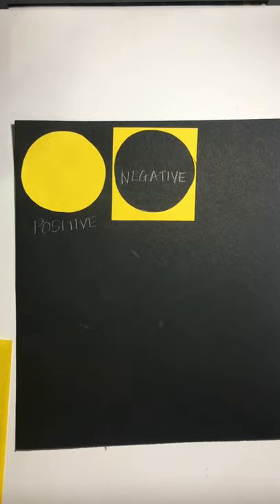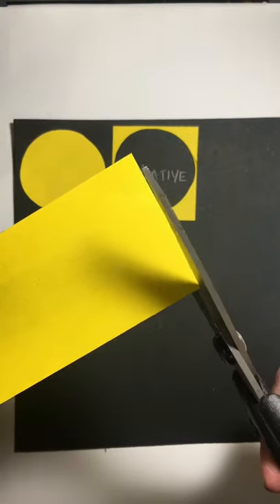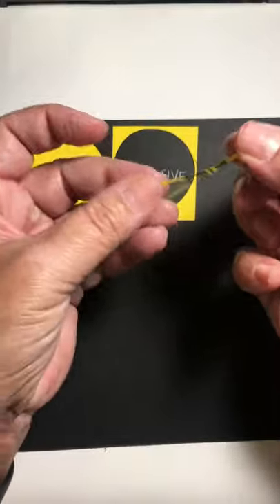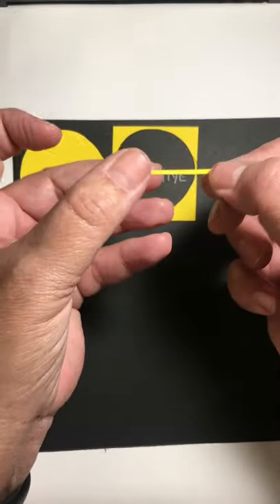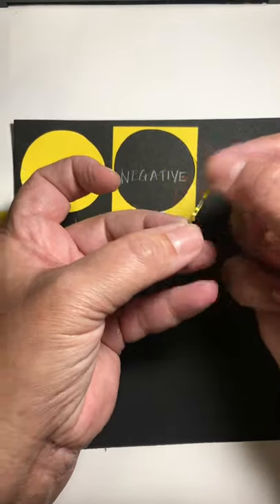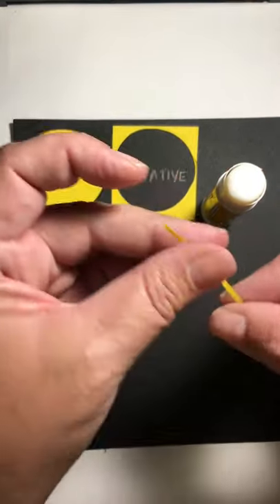Hopefully you'll be able to see the pencil labeling because the lead is shiny on the dark paper. The next thing we're going to do is I want you to try to make a really, really thin line out of paper. Try your best to cut one thin line. Don't make it so thin that you can't glue it down. I want you to practice pulling this piece across the glue stick.